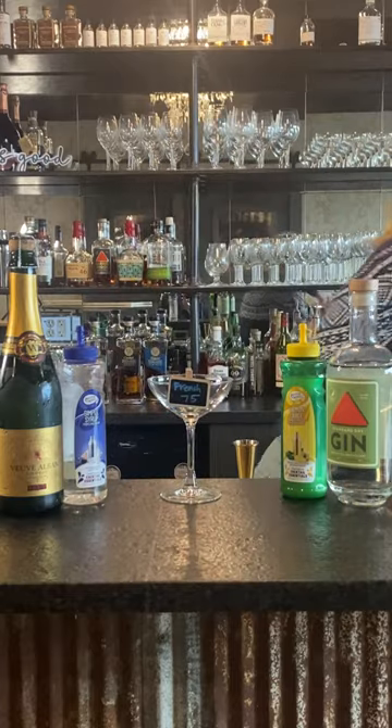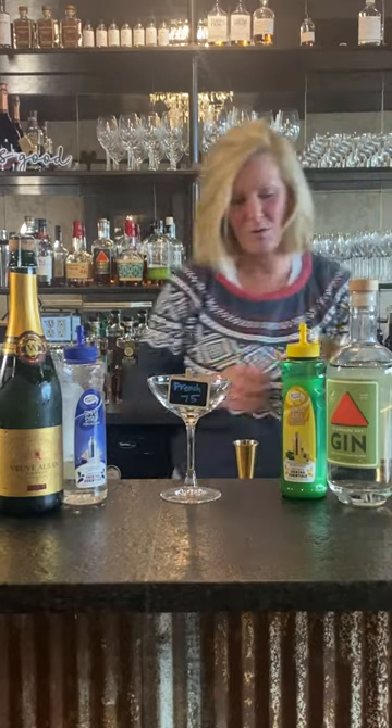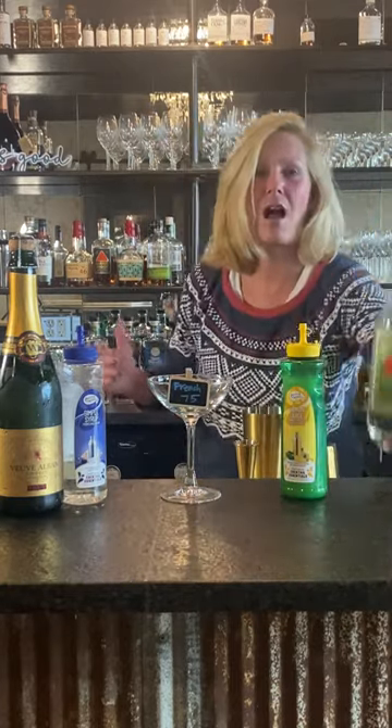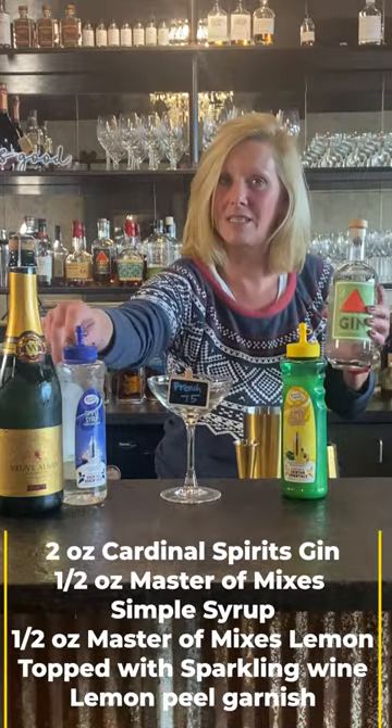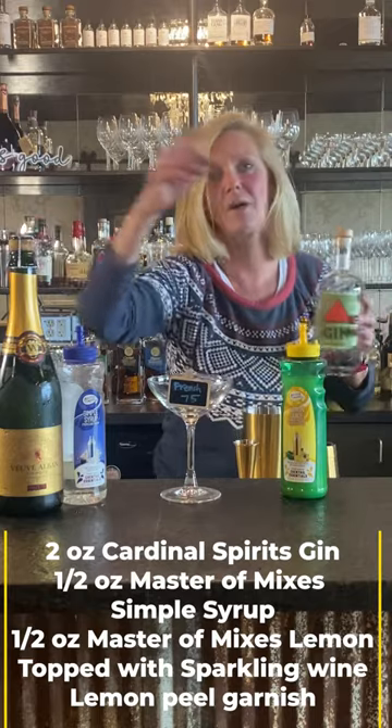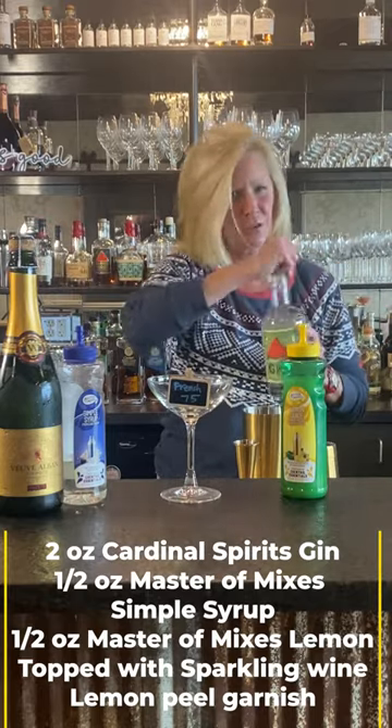So I'm going to use Cardinal Spirits Gin, Mastro Mix lemon, Mastro Mix simple syrup, and a simple sparkling wine. You don't have to use champagne.